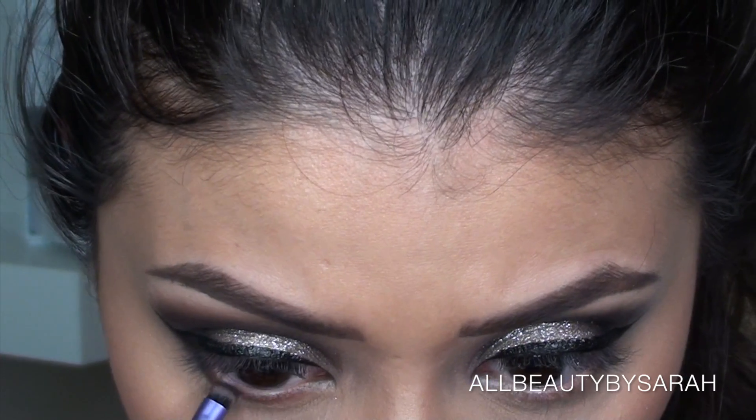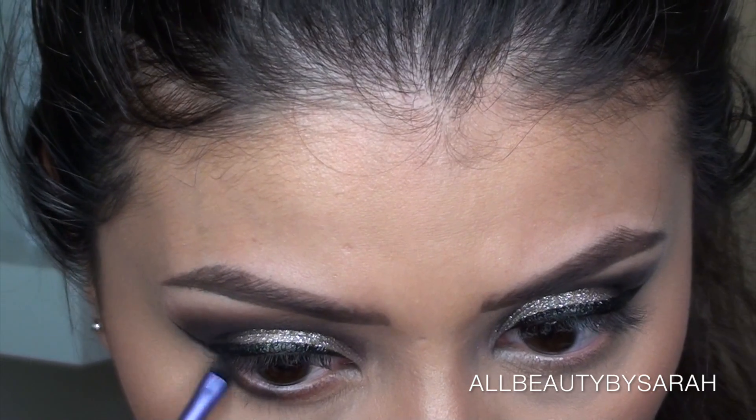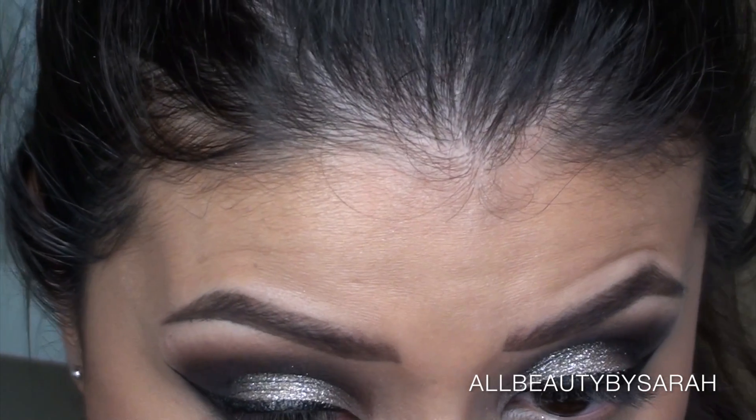On top of that I'm going to apply Sin City, and then go in with a pencil brush — this is from an Anastasia palette — and just blend it out so that it doesn't leave me with any harsh lines underneath the eye.